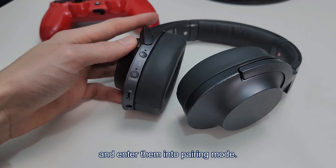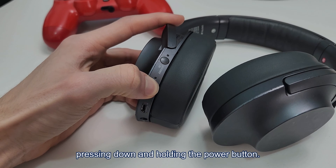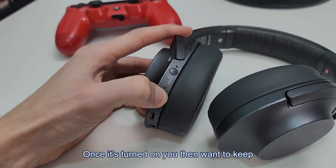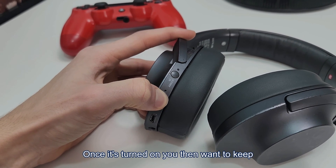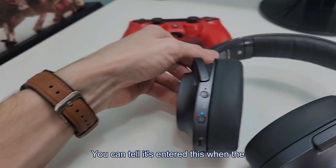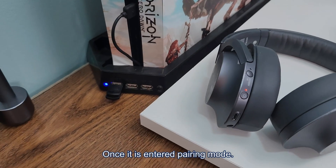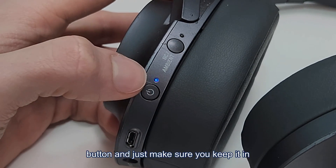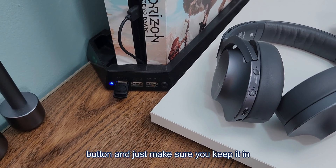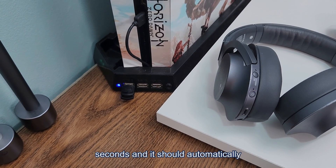Now go to your headphones and enter them into pairing mode. You can do this on most headphones by pressing and holding the power button. Once it's turned on, keep holding it until it enters pairing mode — you can tell when the light starts flashing. Once in pairing mode, release the power button and keep the headphones in range of the adapter. Give it a few seconds and it should automatically connect.